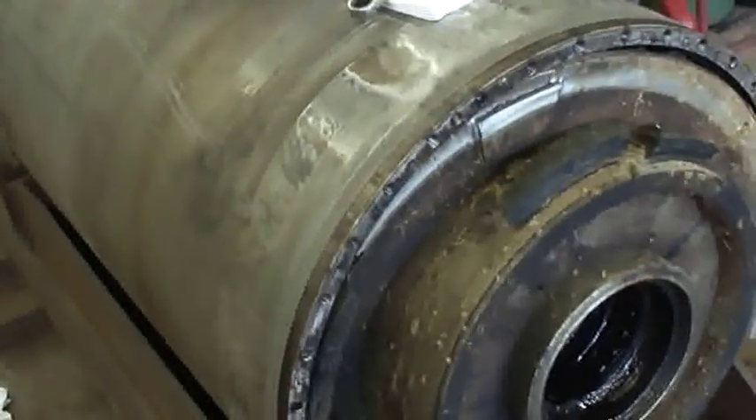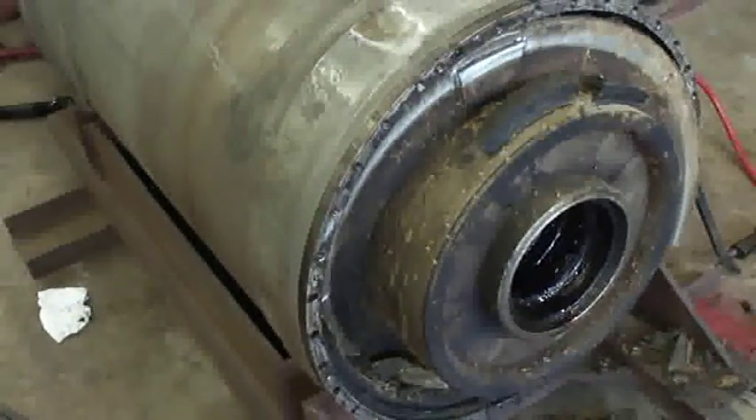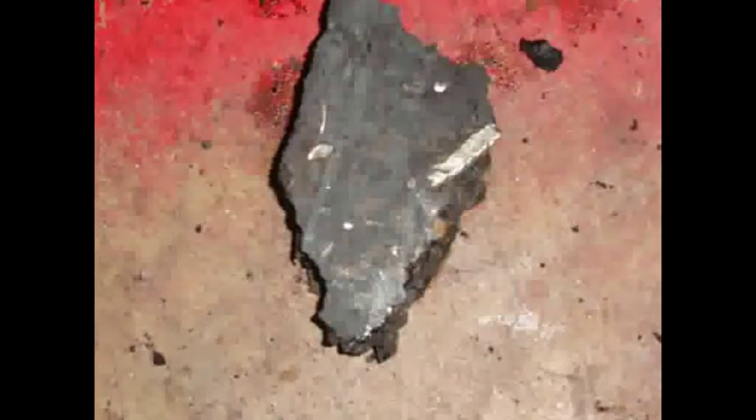The cake solids that started coming out revealed symptoms of the wear inside the bowl. Metal shavings in the solid help reveal that the bowl inner diameter had washout in the feed area that was worn beyond repair.